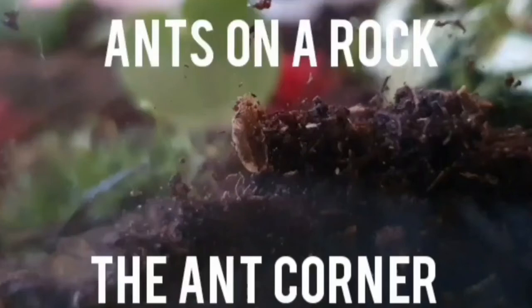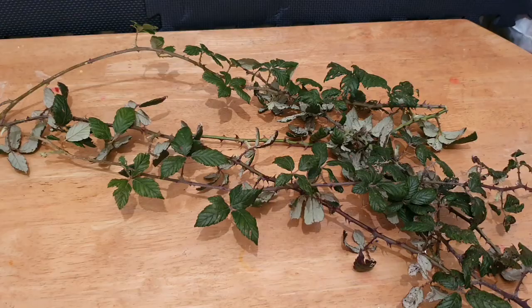Another Ants on a Rock video, welcome to the Ant Corner. Today I'm setting up a stick insect enclosure for my Indian stick insects. I'm sure I'll make some mistakes.